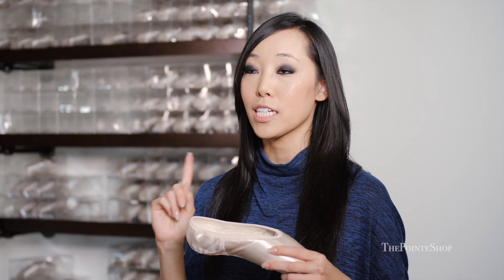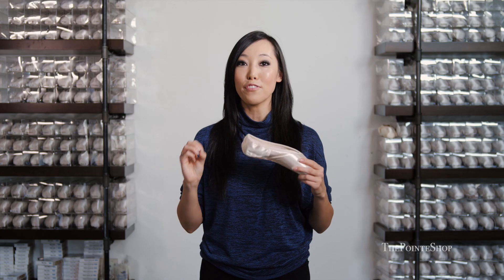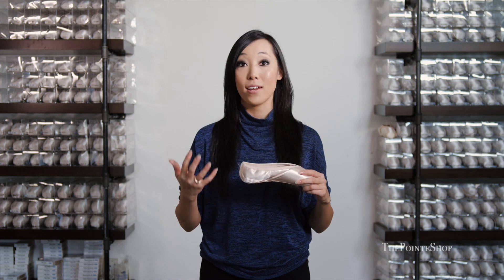It does last a pretty long time. It comes in three different shanks: the flexible soft, flexible medium, and flexible hard. The hard shank, as you would imagine, is like a brick. So unless you have very, very flexible feet that need a lot of support, I would probably stick to the medium, because even the flexible medium is a pretty hard shoe.